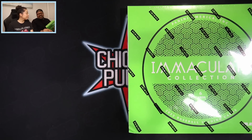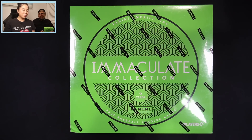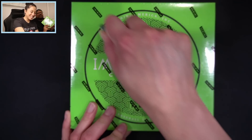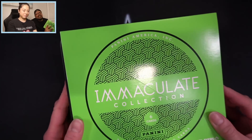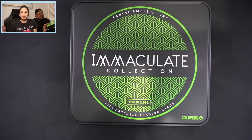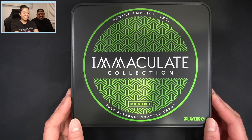Ladies first, so I'm gonna take my box out of the way. Immaculate Collection — here we go. If you guys haven't seen this opened yet, it is six cards per box. It's a Panini product but the cards out of here are going to be absolutely amazing. We chose Immaculate because I just love it — good luck, let's see if you're gonna get something good out of here today.